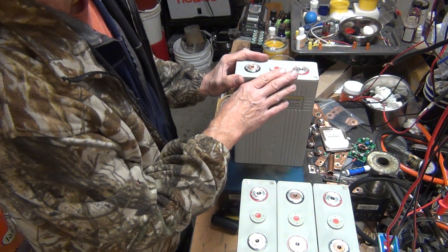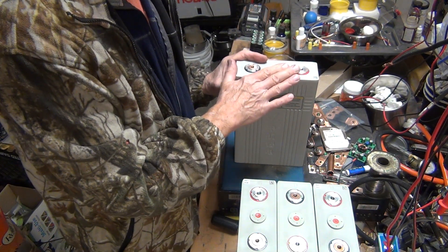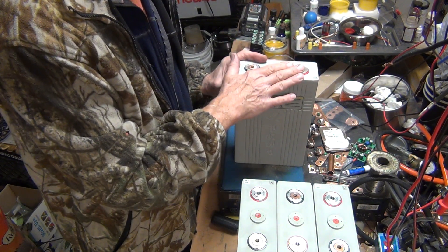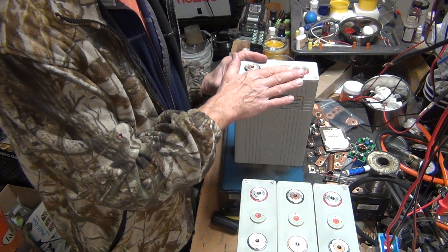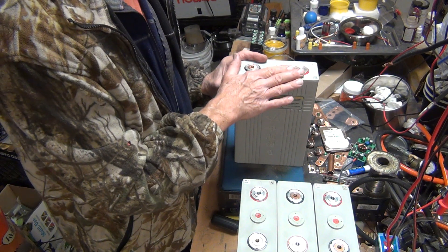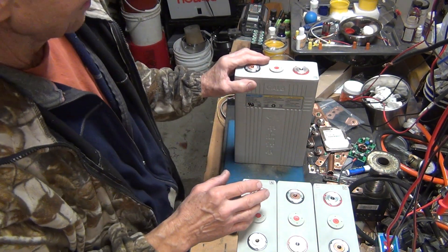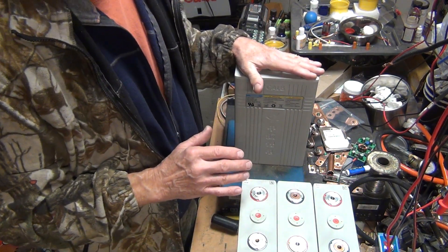When they come brand new, these will test very close to, or even more than, 200 amp-hours. The 100 amp-hour version will probably test around 120, but I'm not sure — I don't have that many of those — but I've got plenty of these on my solar system.